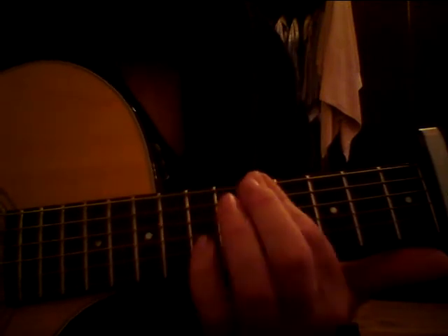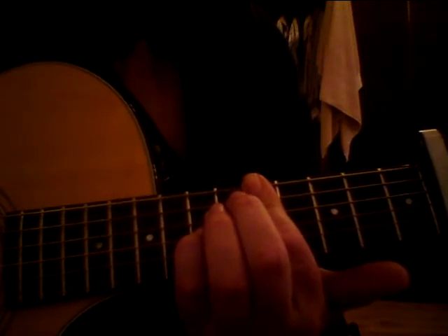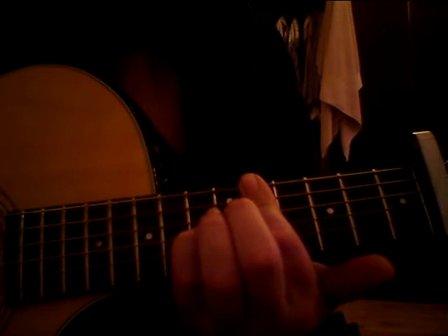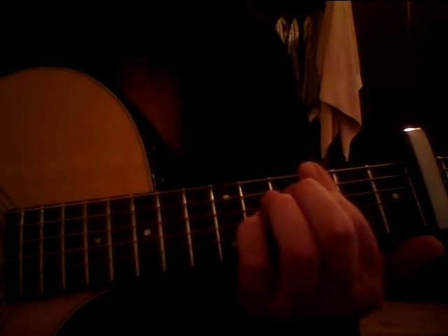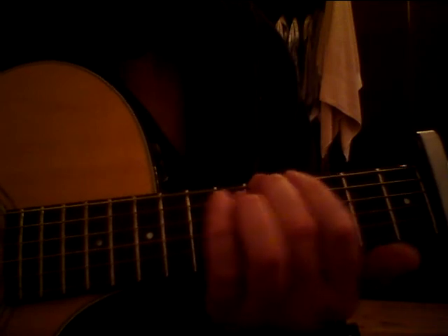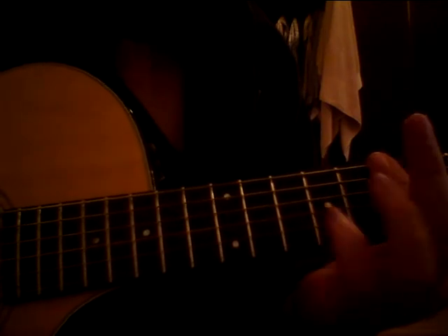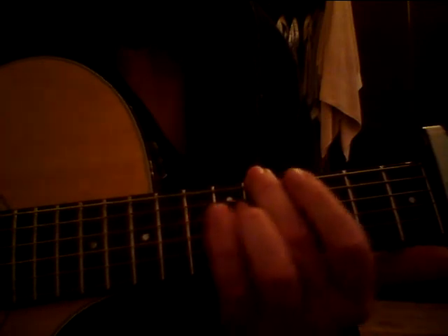We're barring the 5th fret, with a pinky on the A on the 7th fret of the G string. Slide back 2 frets. So 5th, 3rd, 1st — and just give that away. And back up to the 5th there.